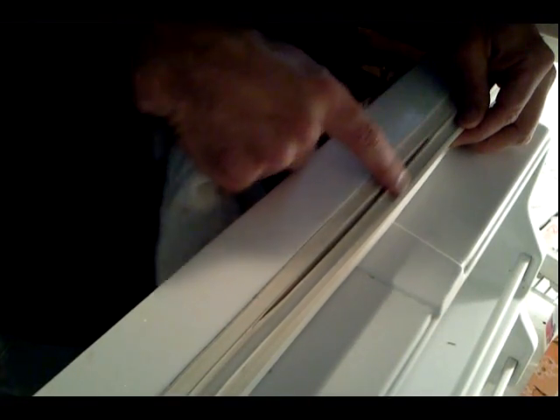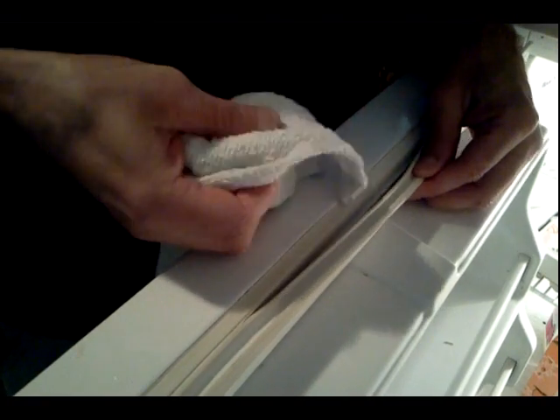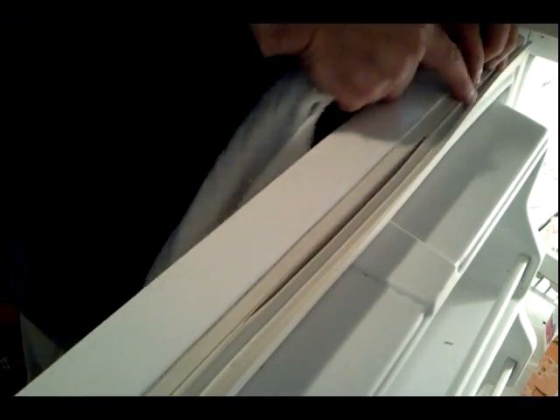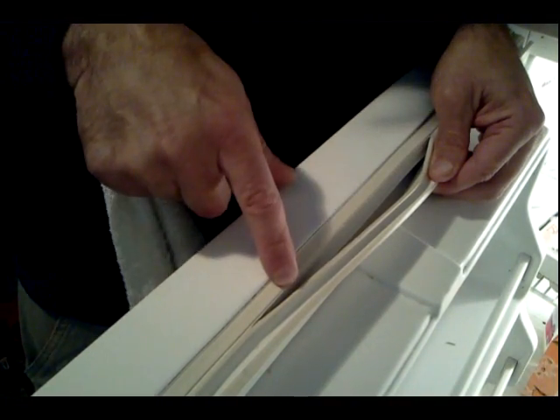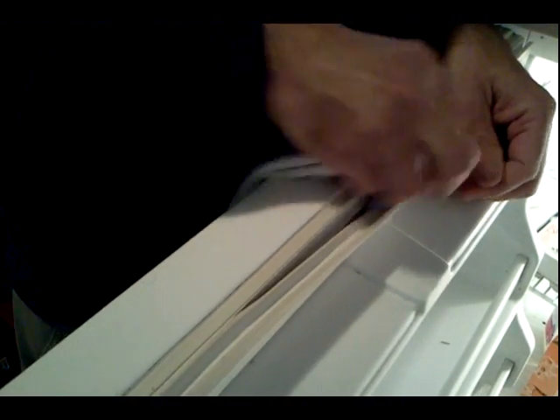Hey guys, Paul here. These rubber gasket seals that go around your freezer and refrigerator doors can get cracked with time. So what you want to make sure you do is clean out all of this ahead of time with vinegar or bleach along the seams and get all that gunk that's going to be in that crack, because it's been in there for a while probably. Make sure this is good and dry.